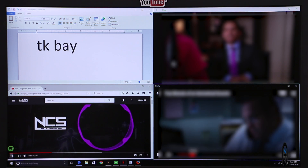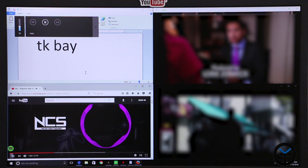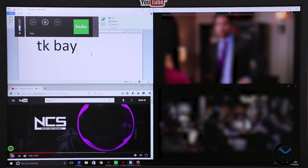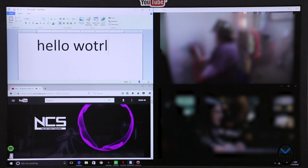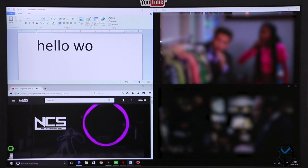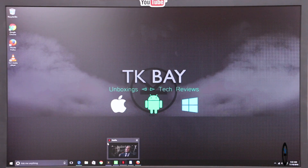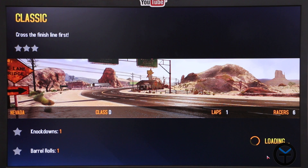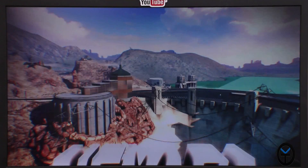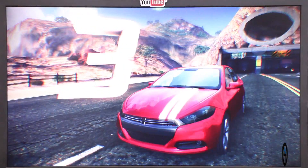I also have VLC installed, and we tested out Hulu and Netflix. You can do some light gaming — I wouldn't call this a very good gaming PC, but let's open up Asphalt for a quick gameplay demo. It handles normal, casual games well. For the best gaming experience, try games from the Microsoft App Store. It's not meant for heavy, endurance-style games, but casual titles run fine.